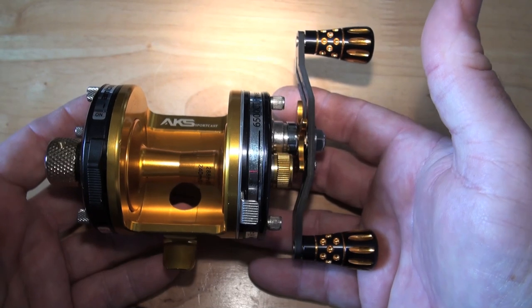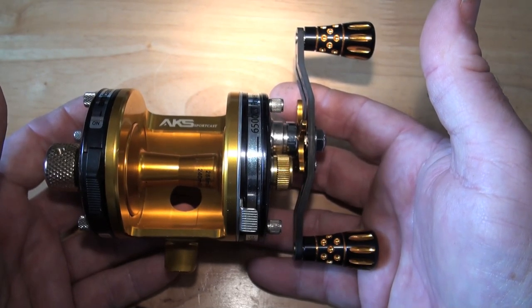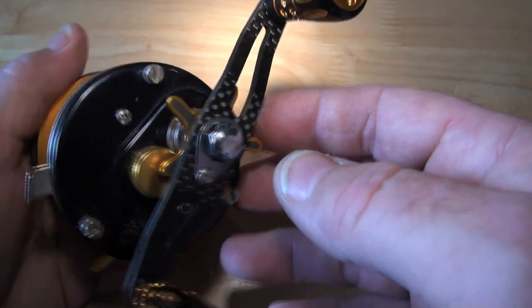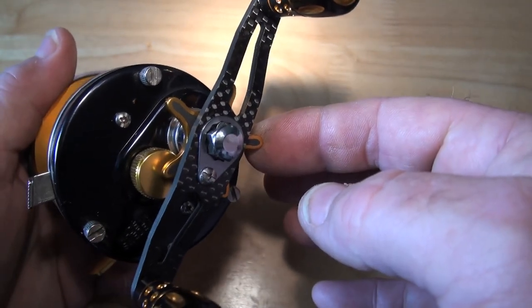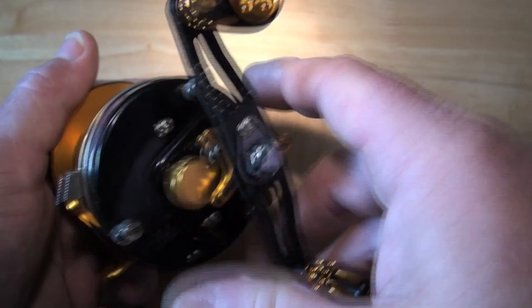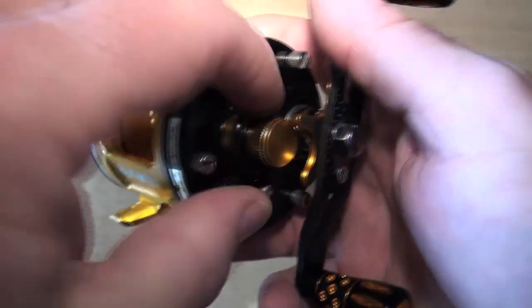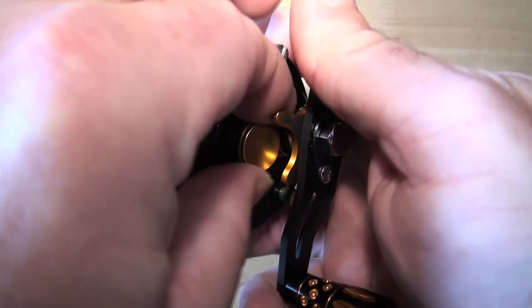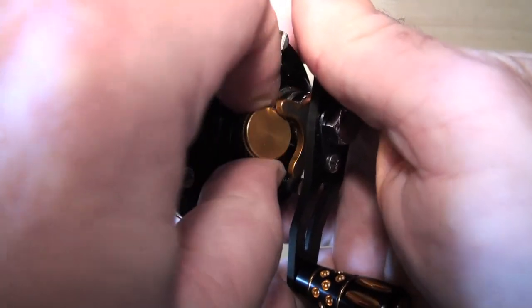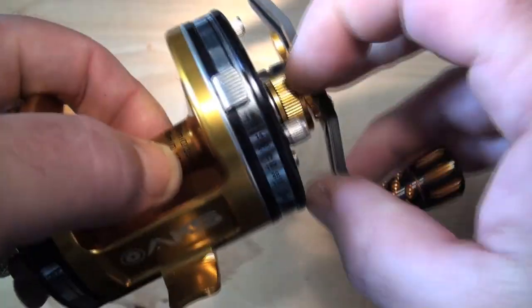I'm just getting all excited again. The star drag is an AKS tournament mini star drag, gold one with black inserts — it just screamed to be done. The float cap is an AKS float cap, and it's a gold AKS float cap. It has a titanium ship because this is a titanium extreme carbon.